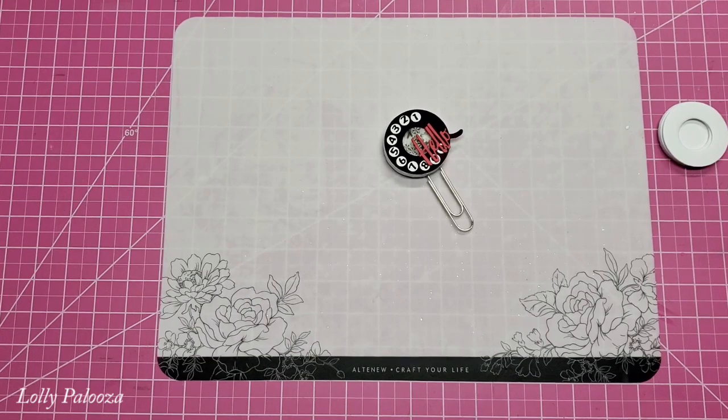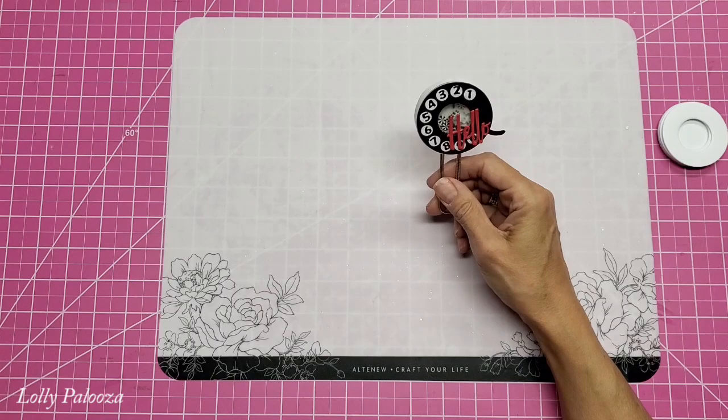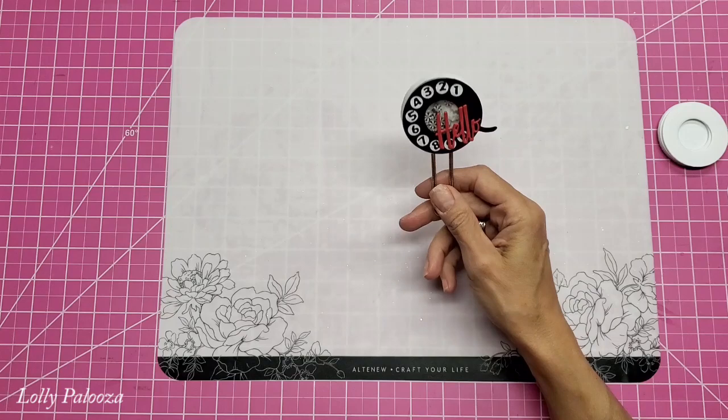Hello everyone, this is Lolly. I am doing a tutorial for my paperclip of the month for October. Now I know this is December. I actually did do this in October, but I'm just now getting around to doing the tutorial.